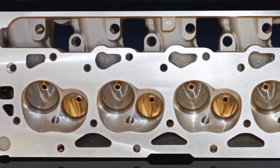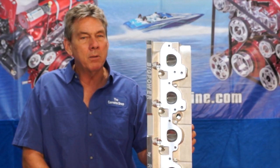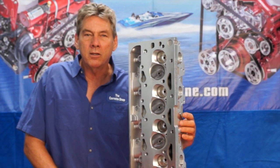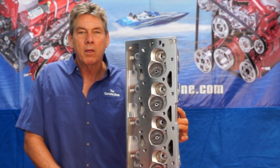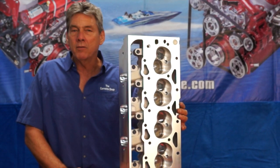The reason for this is to maximize the airflow consistency capabilities and minimize the irregularity between ports. We're still using our 219 intake valve and our 1750 exhaust valve, and they both use 1132 valve stems.